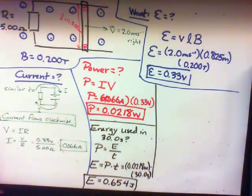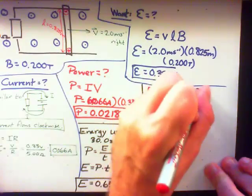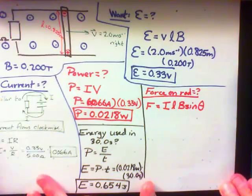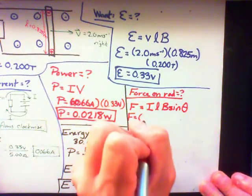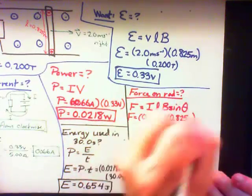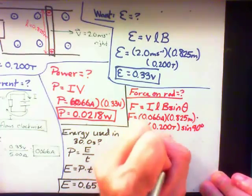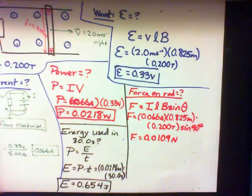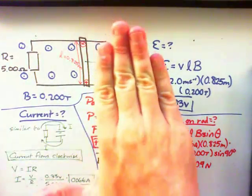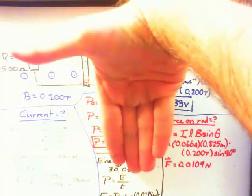Next, let's find the force on the rod due to the current. Because we have this current flowing through the rod in a magnetic field, it will definitely feel a magnetic force. We use F equals ILB sinθ. We know the current, the length, and the magnetic field. The angle between the current and the magnetic field is 90 degrees. So we get a force equal to 0.0109 newtons. The direction of that force can be determined using the right-hand rule: point fingers in the direction of the current, palm in the direction of the magnetic field, and the thumb points in the direction of the magnetic force.